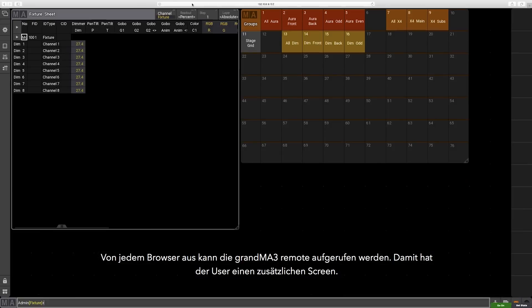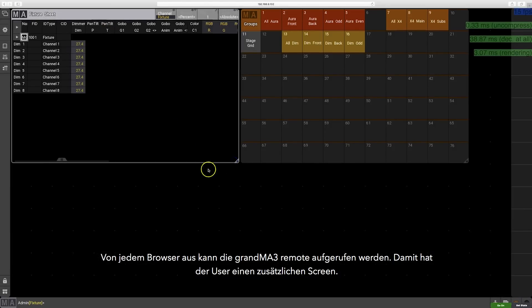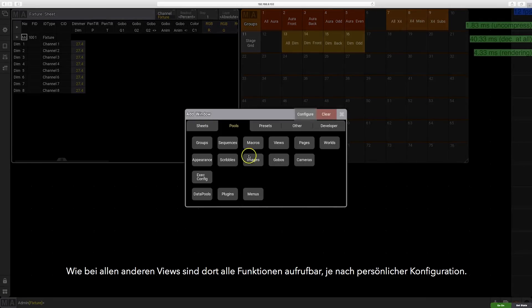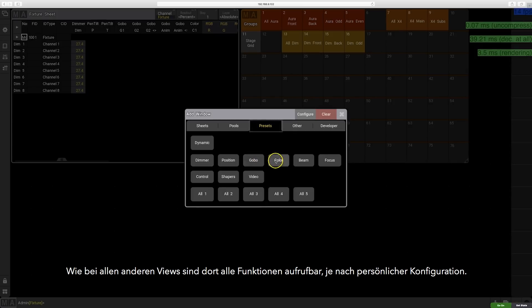The GrandMA 3 remote is accessible via any browser and is simply an additional console screen view. Just like on the console views, your remote can call up any and all functionality based on your settings.